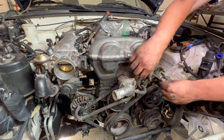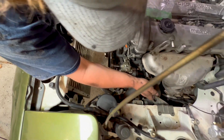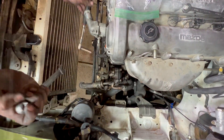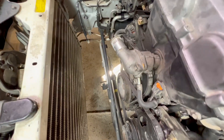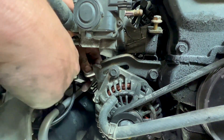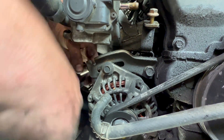That should do it — snug everything up. It's pretty loose. I'm remembering when this car was actually on the road, it would squeal every time we started it up and we never got around to actually tightening the belt. So here we go.